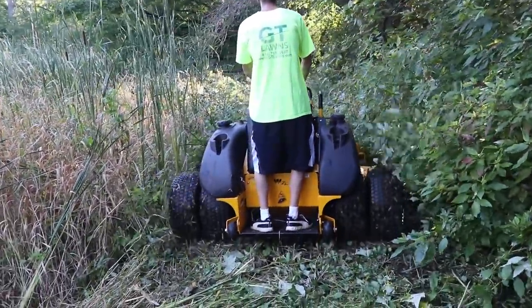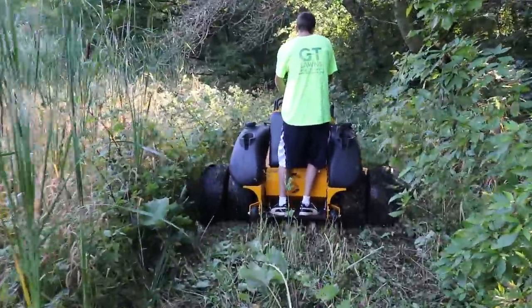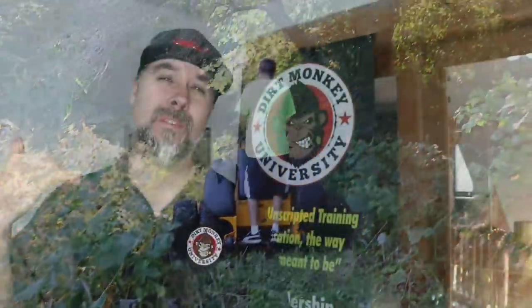He didn't ask me to do a video. He didn't even ask me to take a picture of it. He didn't tell me what I could do or what I couldn't do. He dropped it off and walked away. Actually, to find out how this mower operated, I had to get on the phone with him. And after talking to him a couple times, I was so impressed that I decided to secretly record one of our phone calls, so we're going to see what it's really like behind the scenes at Wright Mowers.